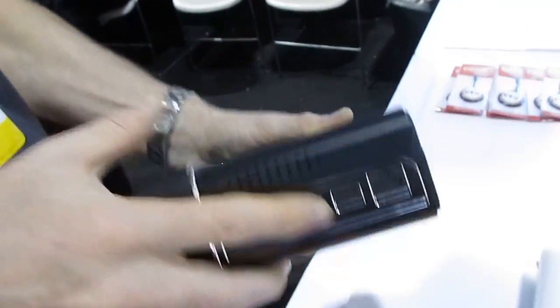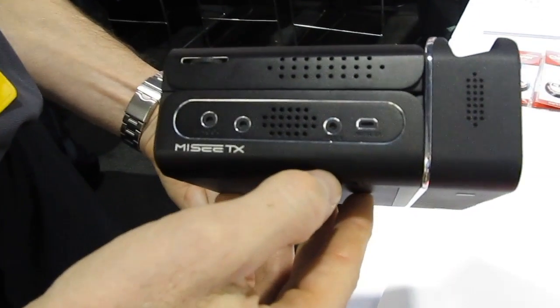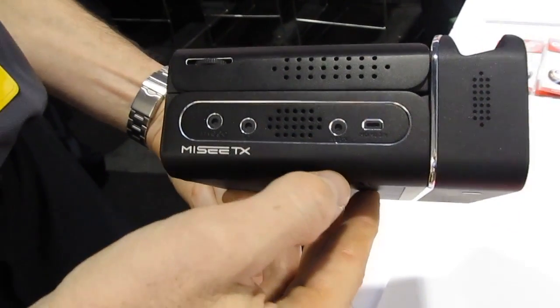There's an HDMI output, and on the other side there's actually an HDMI input so you can use this as a passthrough — I'll explain that in a moment. And then we've got audio jacks as well — AV input.